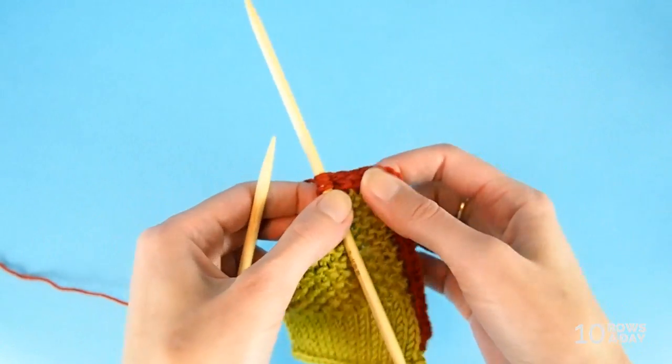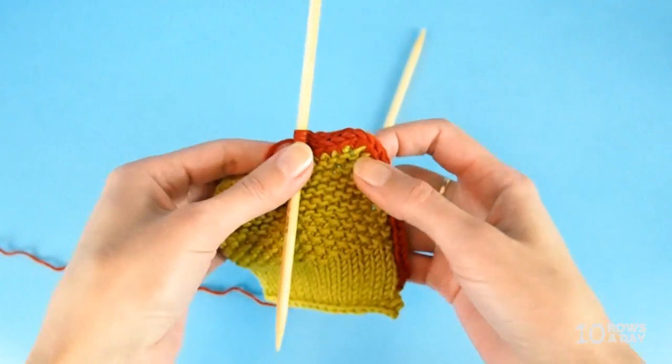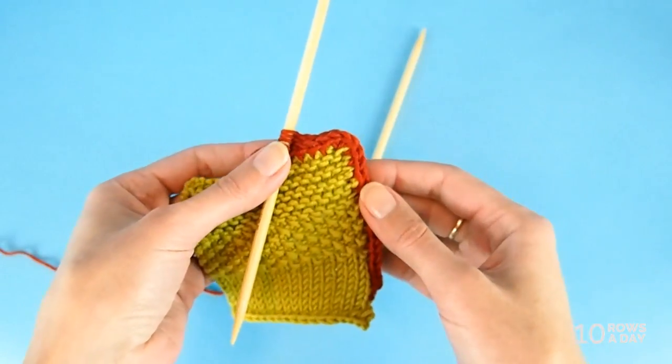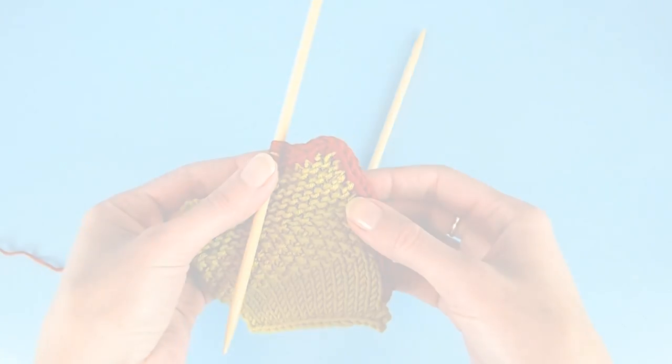Now the I-cord is a bit longer and you can clearly see — putting the needle aside — that the corner has a perfect 90-degree angle. It's not rounded; it looks just right. Here it is: a simple trick that creates a perfect corner.